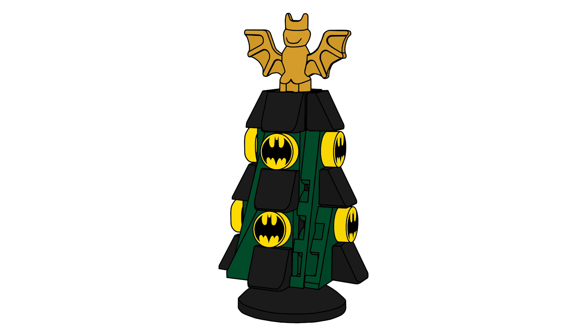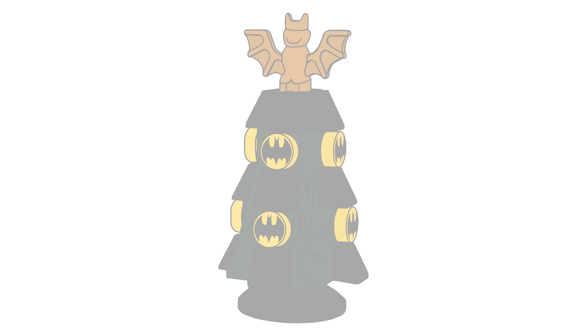Then the next day was a Batman Christmas tree and I'm really happy with how that turned out. I did base it off of the Harry Potter Christmas tree design from the advent calendar — I just loved that design so much. I loved making it and using the flat one-by-one pieces with the Batman symbol from the LEGO Batman movie, as well as a gold bat on the top, which I think worked really well.